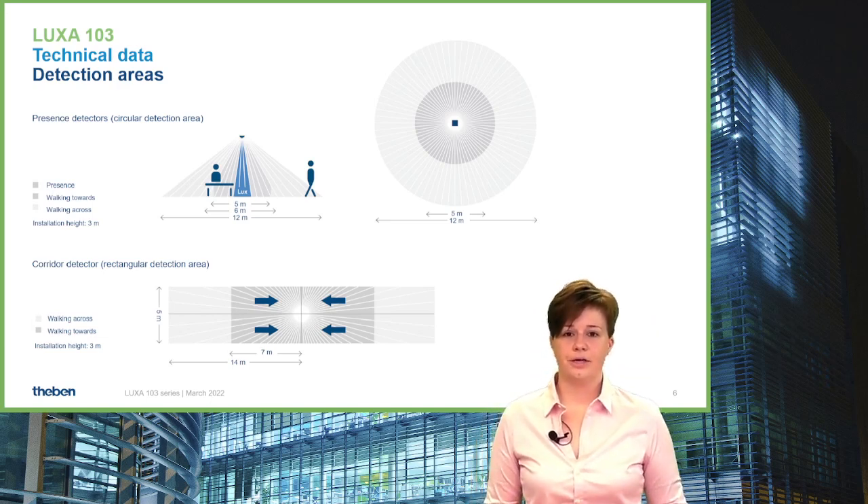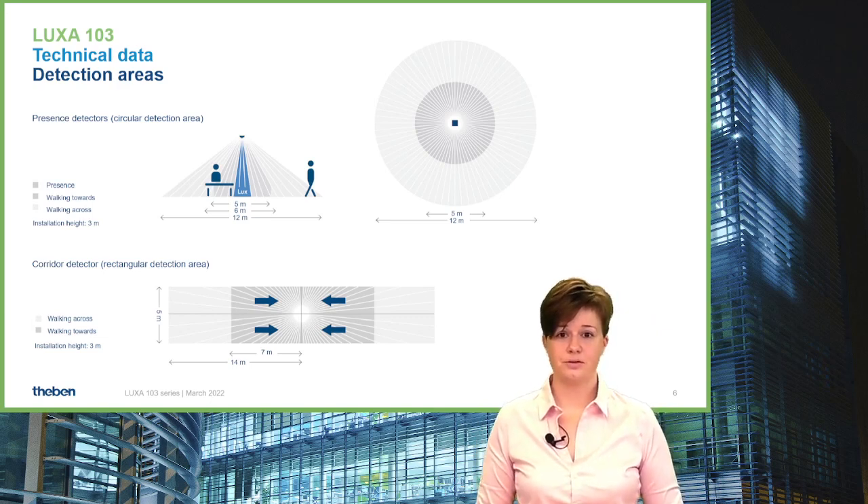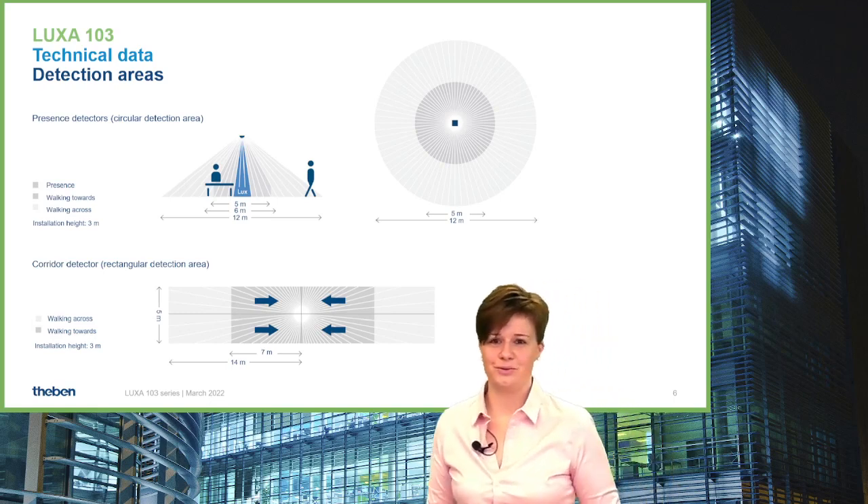All these detectors are optimized for a mounting height of 3 meters. 3 meters is the perfect range for the LUXA 103 family.